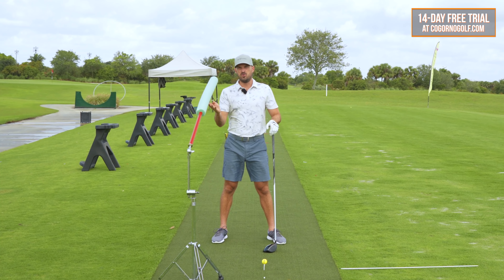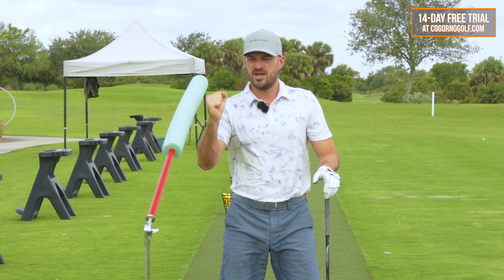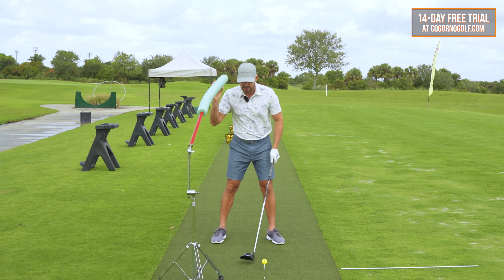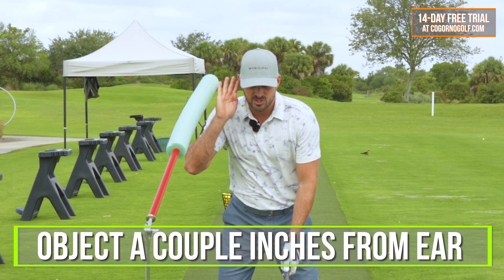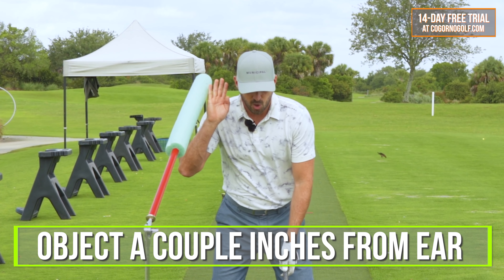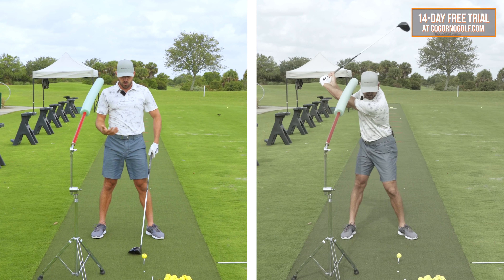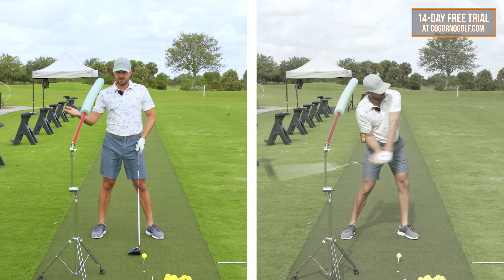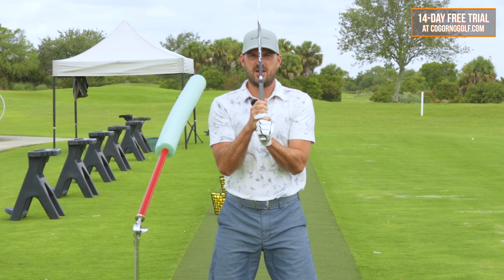I've got a little pool noodle here, but you can just take two alignment rods, duct tape them together, put it through your golf bag, or put an object just behind your head at the setup position. Put it a couple of inches — a hand width or so — away from your right shoulder. How this drill works is you want to set up with it back, keep it back, keep it back. So at setup position, if I just stood straight up and down like so, I need to have some tilt.